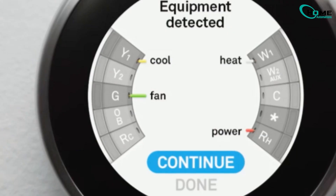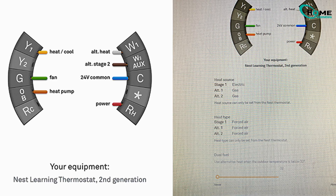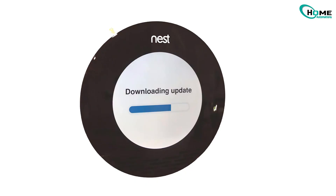Also, go into the Nest app and confirm your wiring settings — sometimes it just needs to be re-registered. And while you're at it, check for any pending software updates. Keeping your Nest up to date can prevent future glitches.